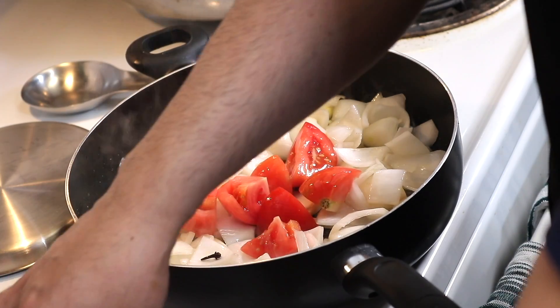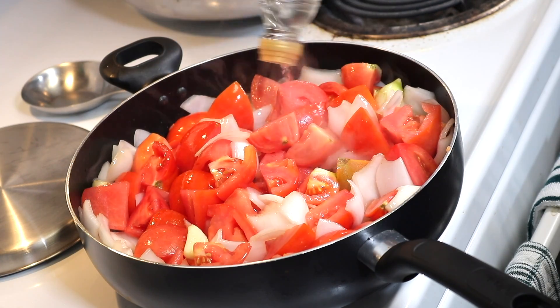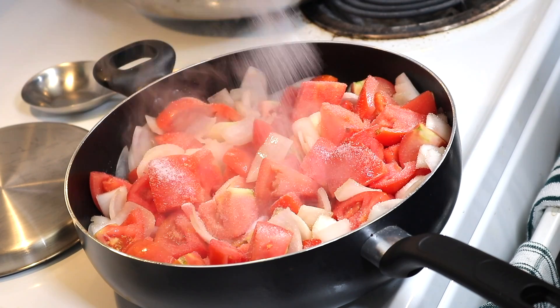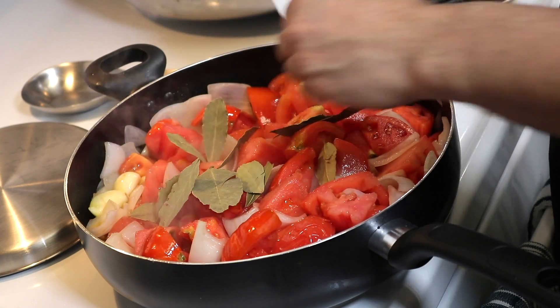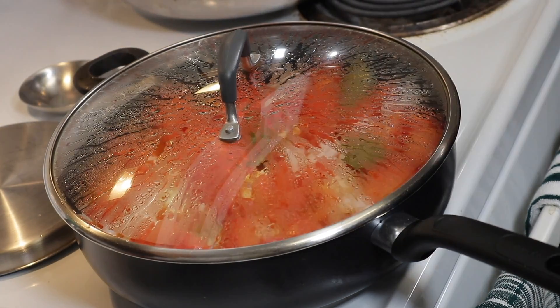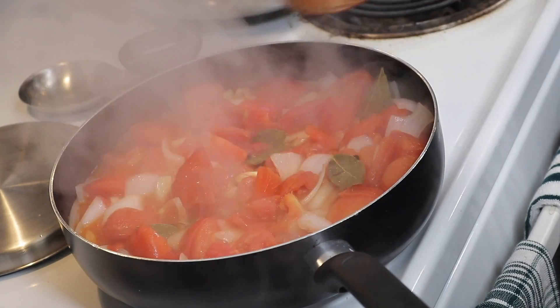After frying them for about 5 minutes, we're going to be adding the tomato. 1 tablespoon of vinegar — we're going to add it to the mix. We're going to add salt and bay leaves. Then we cover on medium heat for about 5 minutes. After 5 minutes, we're going to uncover and mix it up a little bit.